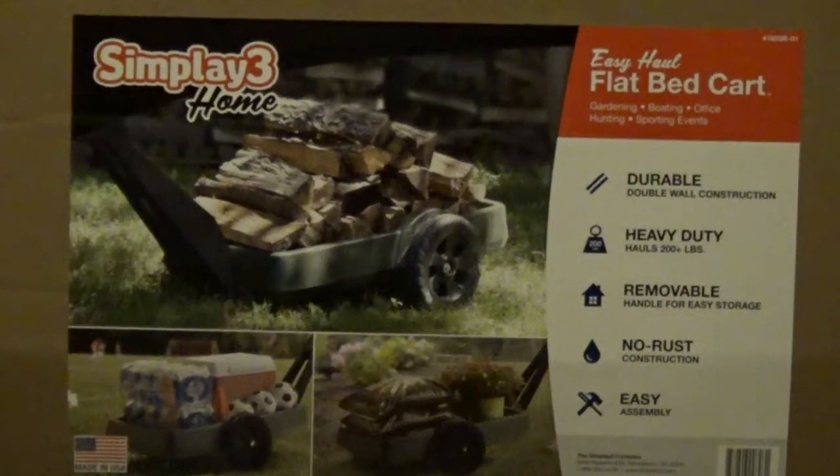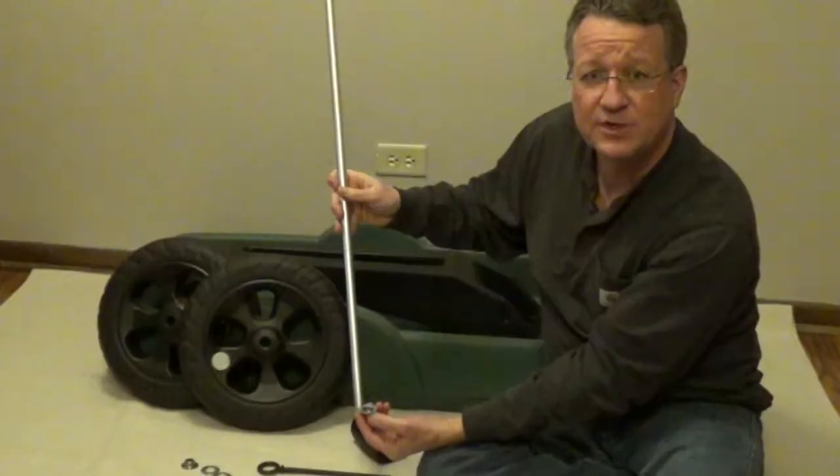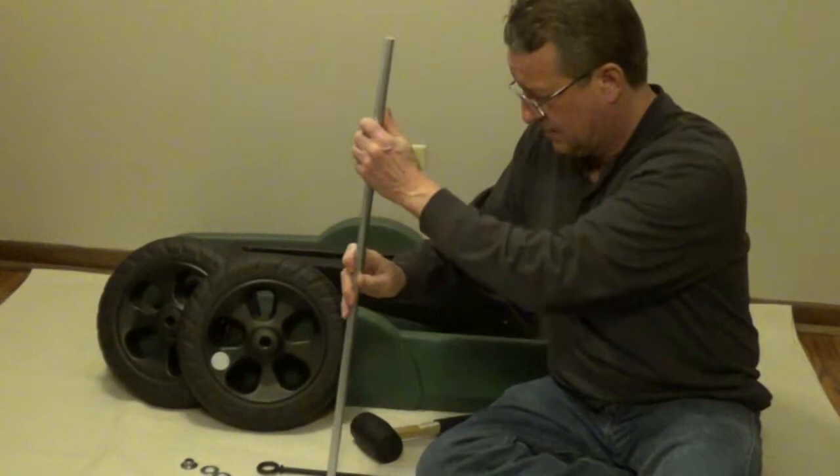I'm going to go over the steps on how to assemble a Simplay 3 flatbed cart. The first thing you want to do is put the speed nut on the end of the axle, and use a rubber mallet to pound it down.